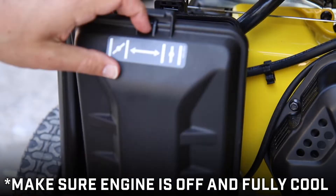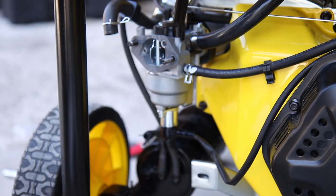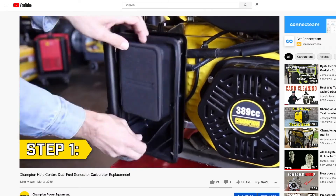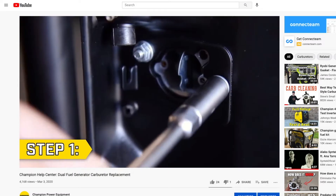You may need to remove a few parts to access the solenoid. Type in your model number on our YouTube page to find the carburetor replacement video for your unit, and follow the steps until you can access your solenoid.